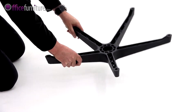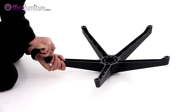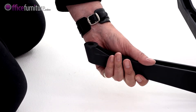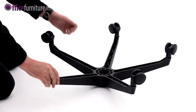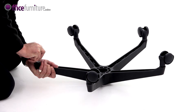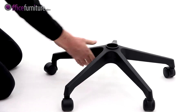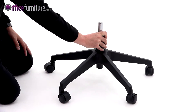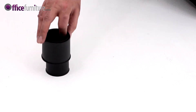To start, take the five-star base and insert the casters into the holes, pushing firmly until they click. Turn the base over and drop the gas strut into the center. Take the gas strut cover and place it over the gas strut.